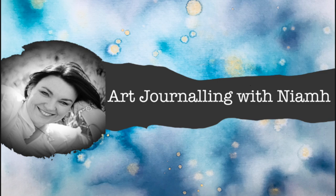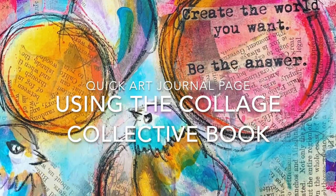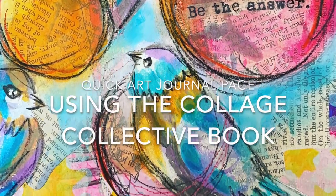Hi everyone, it's Niamh here and welcome to my art journaling channel. Today we're going to be doing a really quick art journal page using the Collage Collective book from Dina Wakeley.